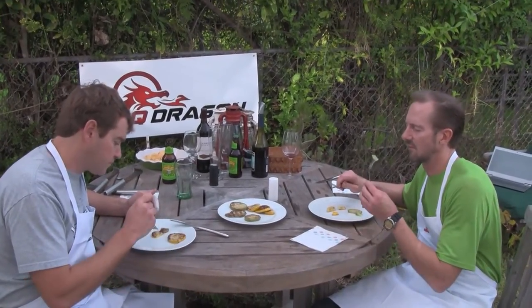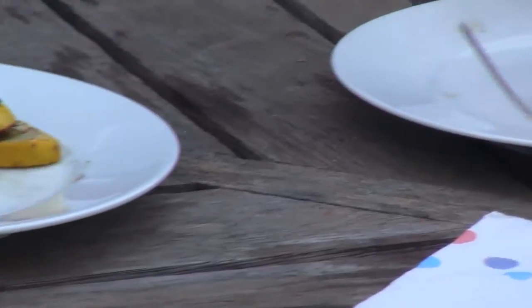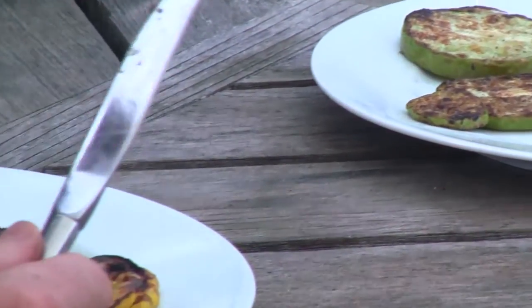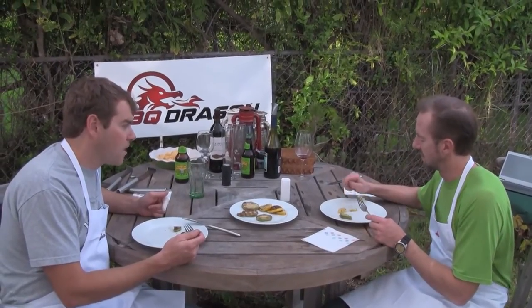It's a refreshing flavor. I like how it retains its firmness. It's almost a fruity flavor, a little bit. Yeah, it's good. Like a fruity pumpkin flavor, and with a good texture.